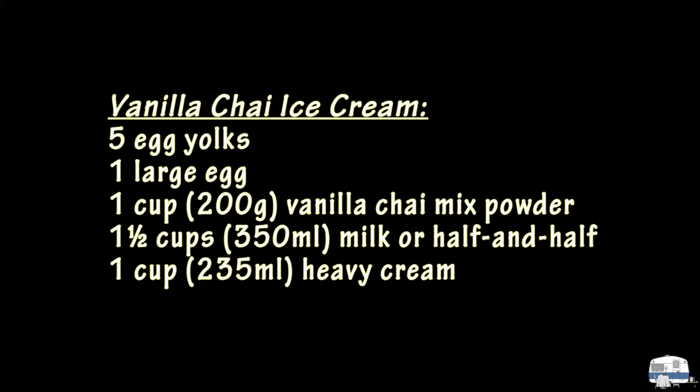Oh, wow. That is so good. I mean, it tastes like — well, vanilla chai. It's supposed to. Mmm. That is delicious. This was a total invention on my part; I have no idea, I've never heard of vanilla chai ice cream. Excuse me, I'm going to go enjoy my bowl of vanilla chai ice cream.